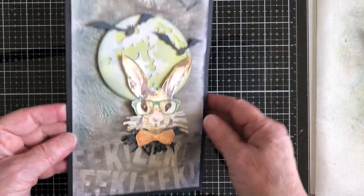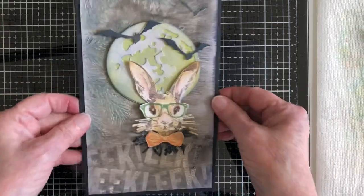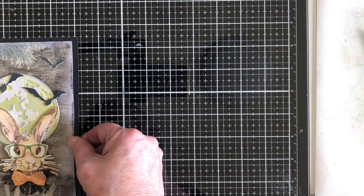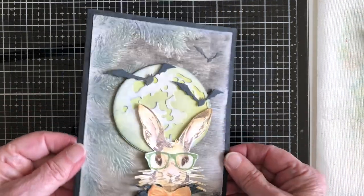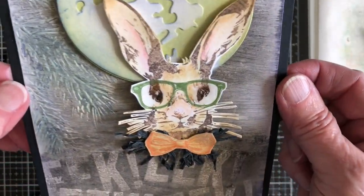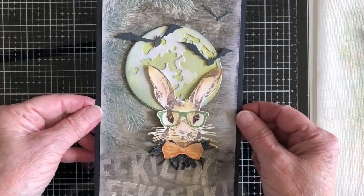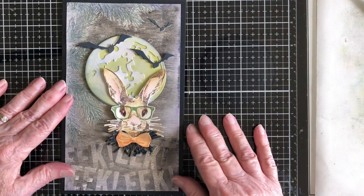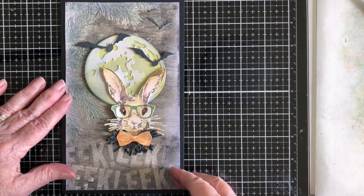I thought it was really fun using the bunny from Easter and making him a Halloween card. As it turns out, this roughly measures about eight and a half by five and a quarter, so it's a custom-sized card. But there you go — I just thought that would be a fun thing for you to try. I absolutely love all of it together. Thanks so much for stopping by. I know it's been a long video and maybe you can watch it in segments. I'll have everything I used in the description below. Thanks so much!